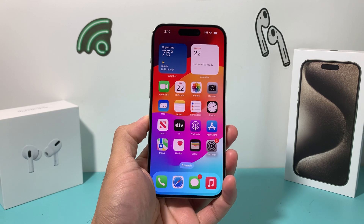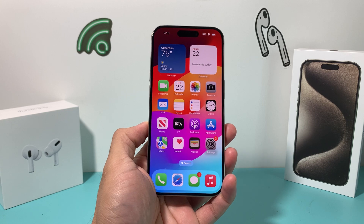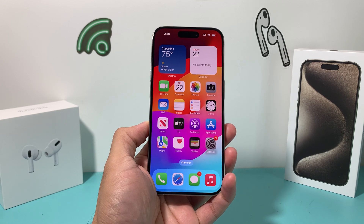Hey guys, TechCrunch here with a video for you guys. In today's video, I'm going to show you how to force restart your iPhone 15 Pro or any of the iPhone 15 lineup that you have.